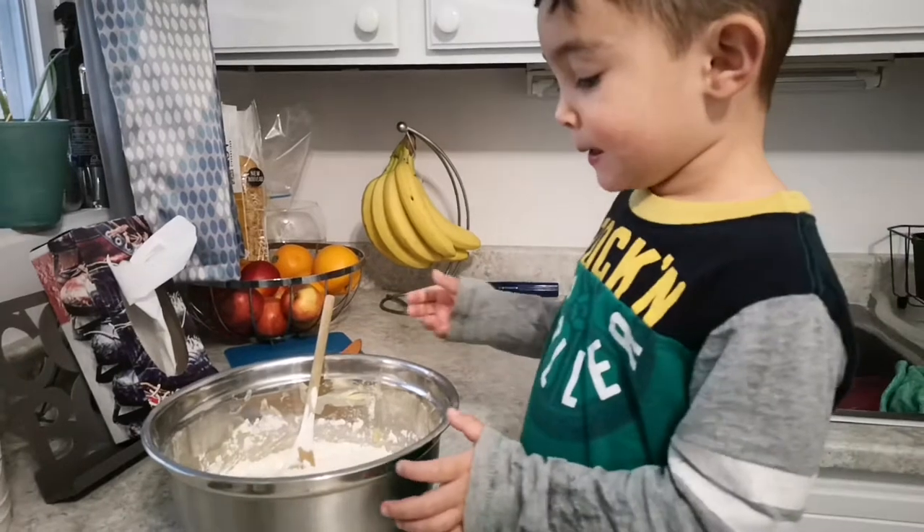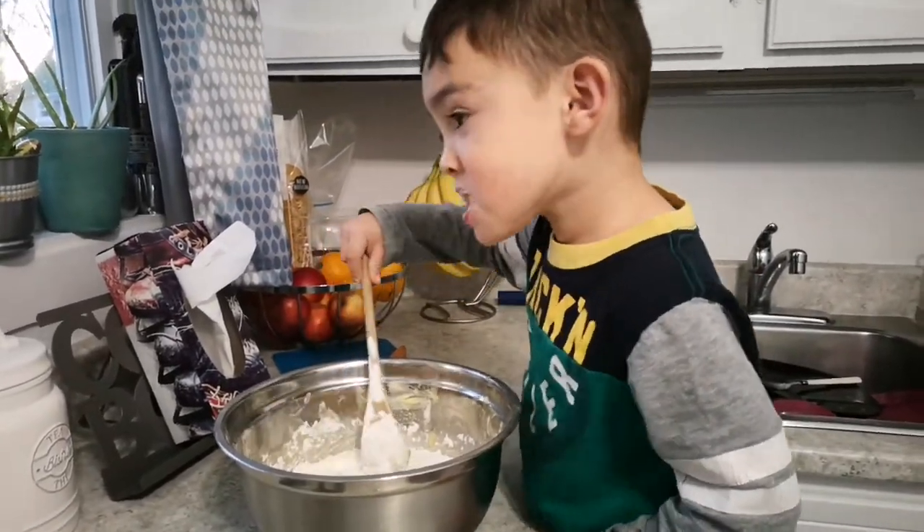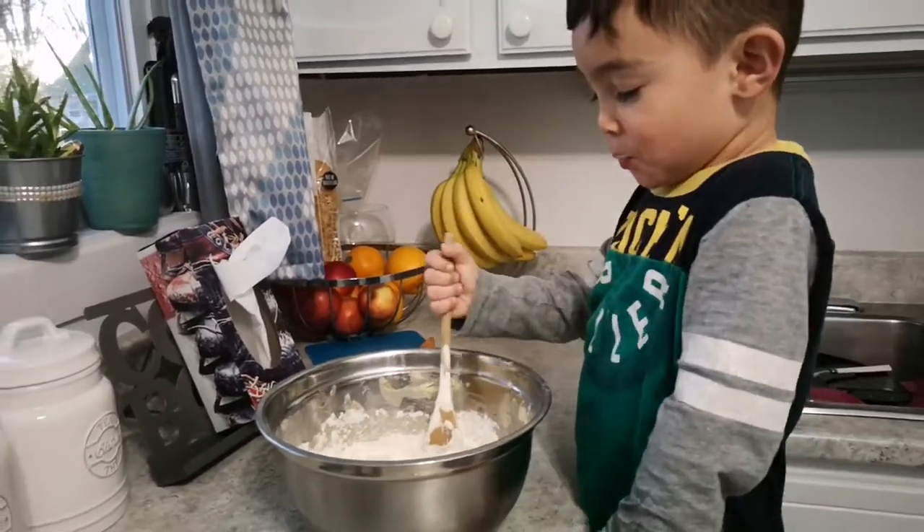Why don't you mix them all together? So that we're almost ready. Taste it again? No, you've tasted it like a million times already.